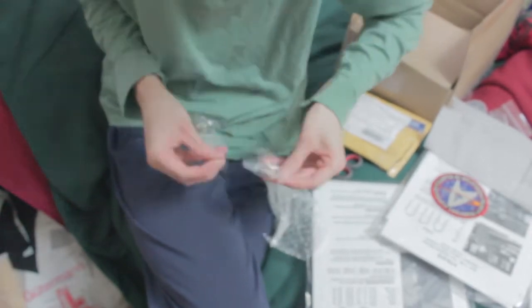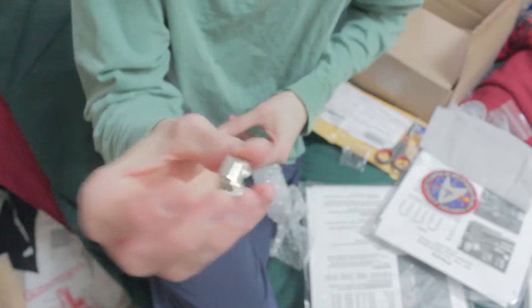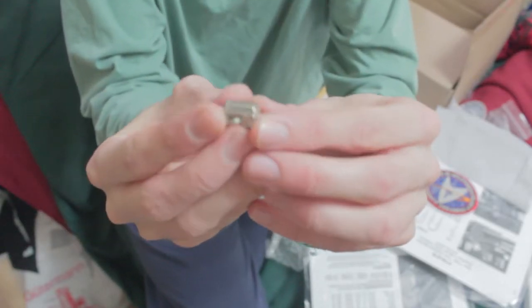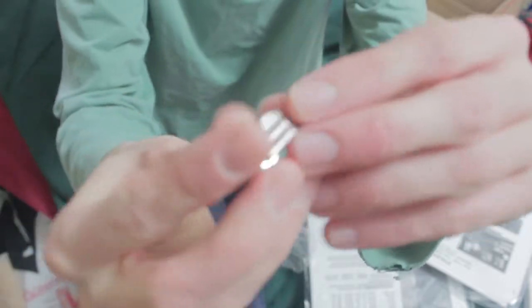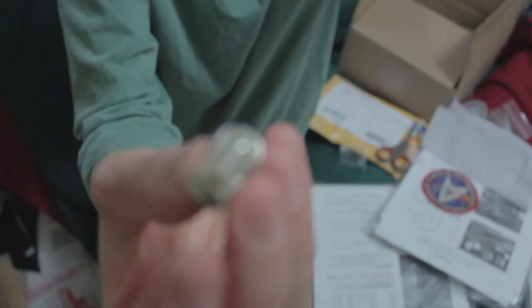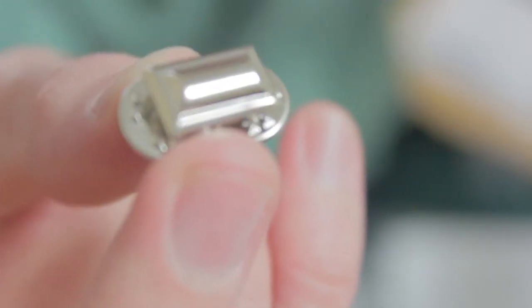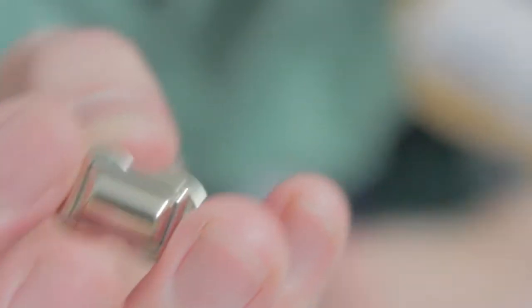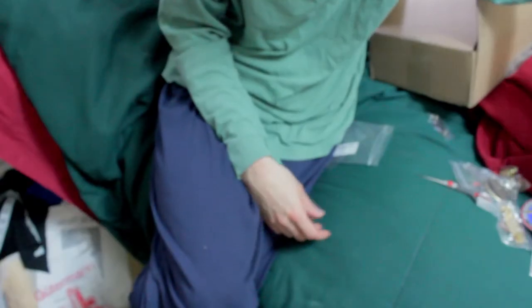This one is small — yeah, it's really small. I did make sure that I ordered four of them for Captain — well, either way.